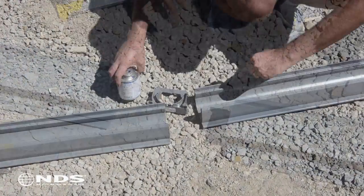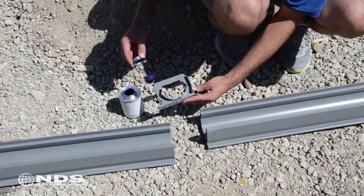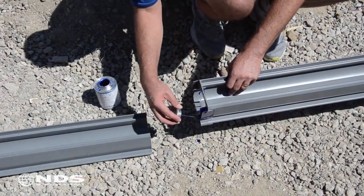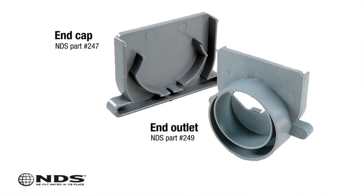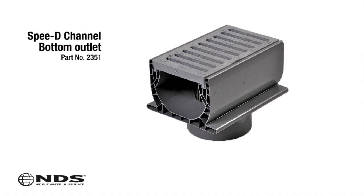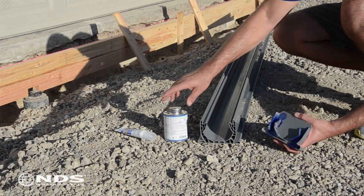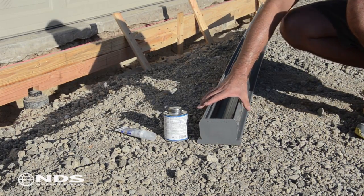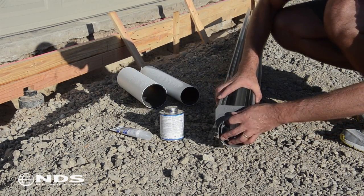Now that the channel drain is cut to the needed length, it is time to connect the pieces together. Using the Speedy Channel coupler, apply PVC glue to the inside of the coupler and slide the coupler onto the end of the channel. Repeat for the other side of the coupler and attach the other piece of channel. Now it is time to attach the end cap and end outlet. Apply PVC glue to the inside of the end cap and slide it onto the end of the channel. Next, apply PVC glue to the inside of the end outlet and slide it onto the end of the channel. In this installation we will drain the water from the end outlet; if you are draining from the bottom of the channel, a bottom outlet is also available.